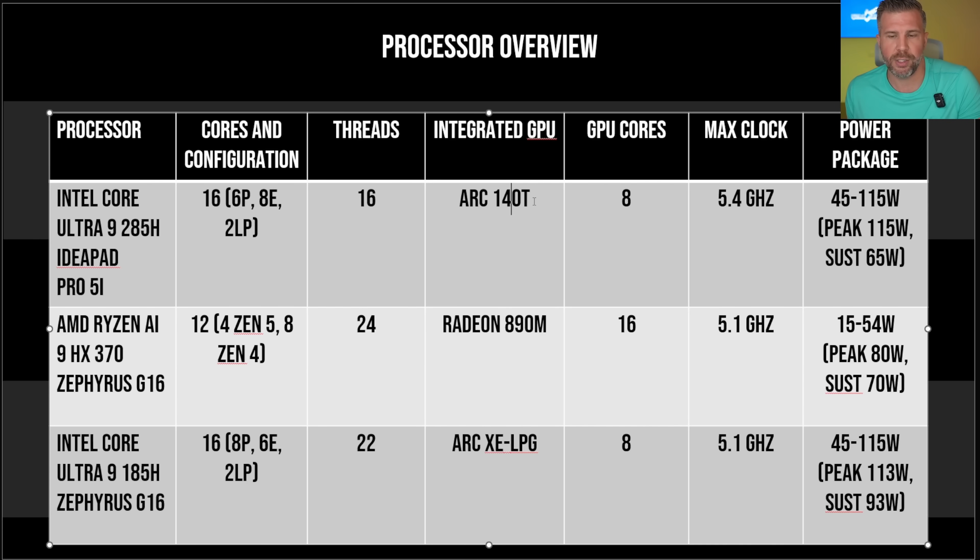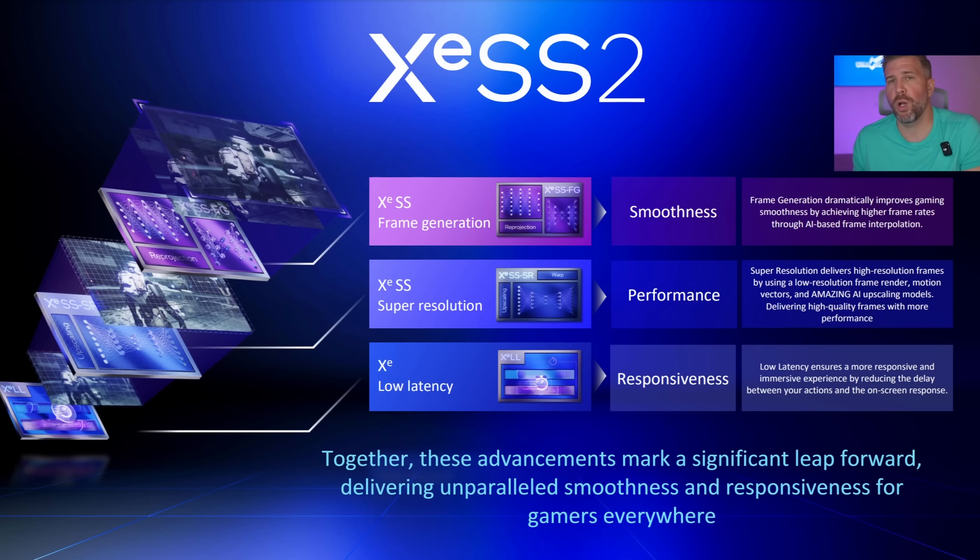The other big thing about this processor is the new Intel Arc 140T graphics, which is a huge upgrade. The integrated GPU inside the CPU is now powerful enough to actually run a lot of games. Intel also launched Intel XeSS 2, which includes XeSS frame generation — currently only in a handful of games — an improved XeSS Super Resolution upscaling solution, and the new XeLL (XE Low Latency) feature which improves responsiveness.